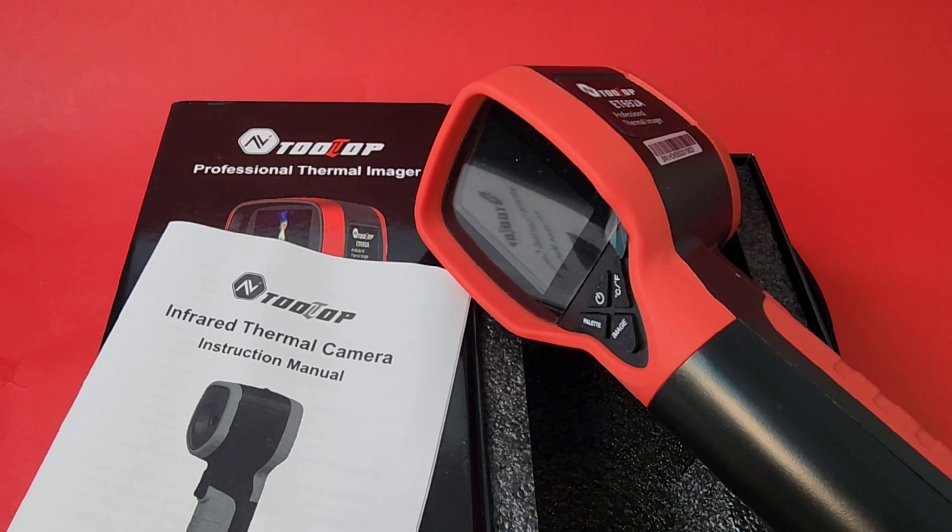It's amazing just how advanced tech is getting these days. What a great time we are living in. Here's a great example — that thermal imaging camera, which not so long ago would cost thousands upon thousands of dollars.